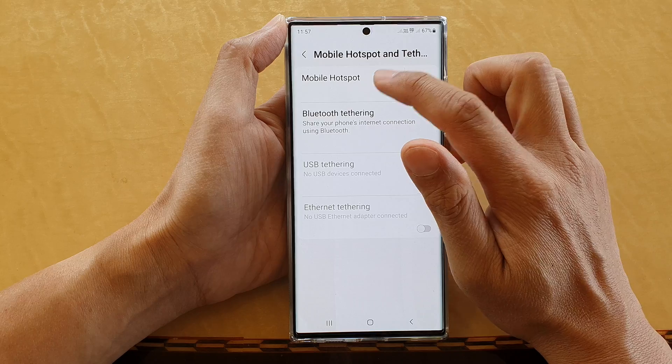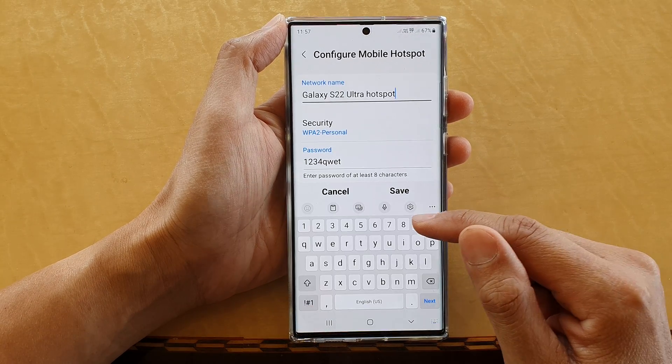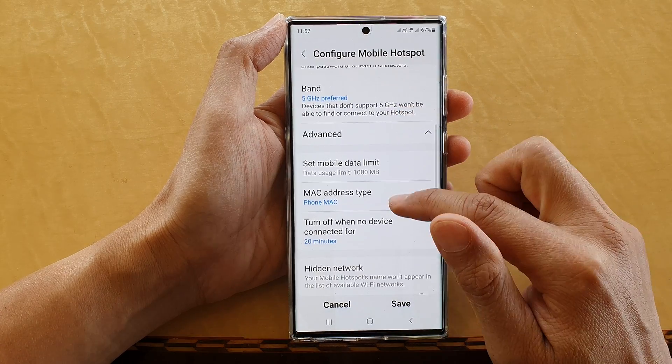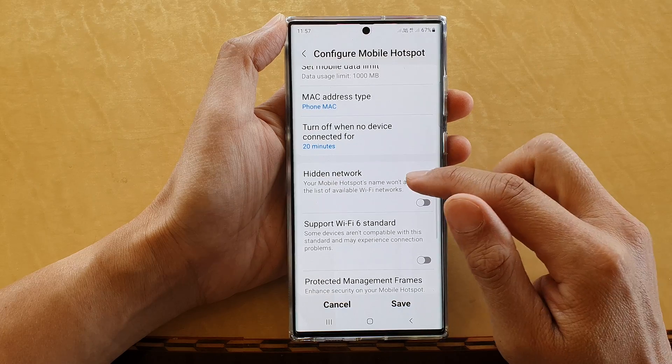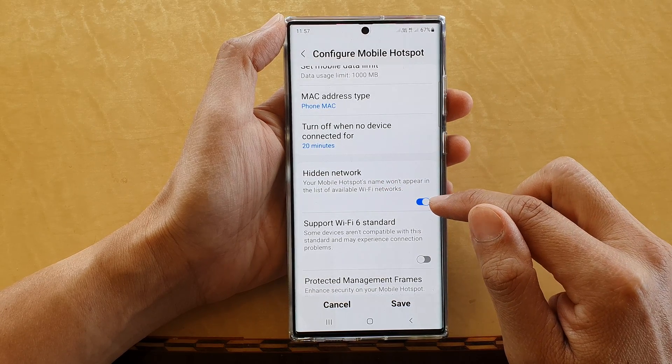In here, tap on Mobile Hotspot, then go down and tap on Configure. Now go down and tap on Advanced, then tap on Hidden Network — tap on the Hidden Networks toggle button to turn it on or off.